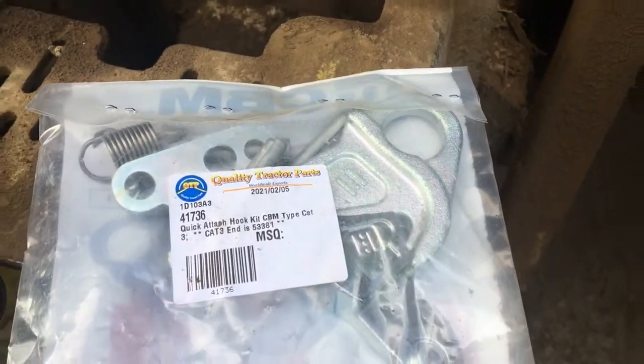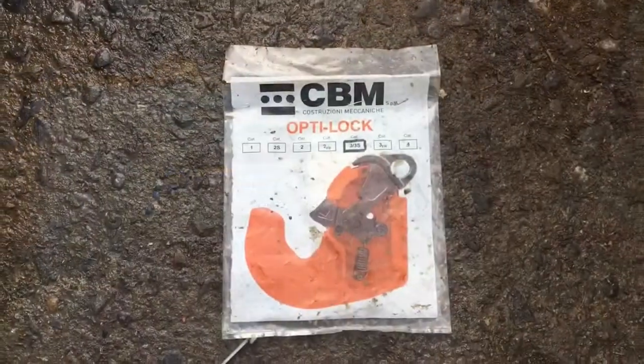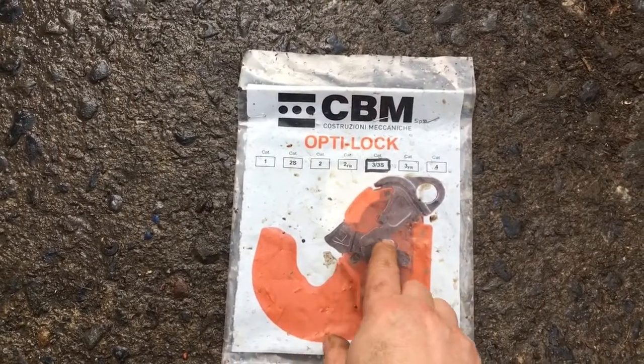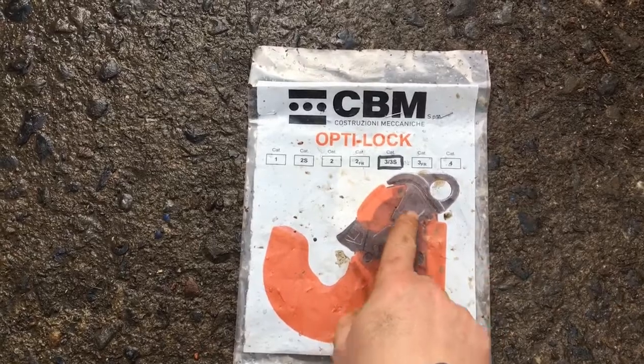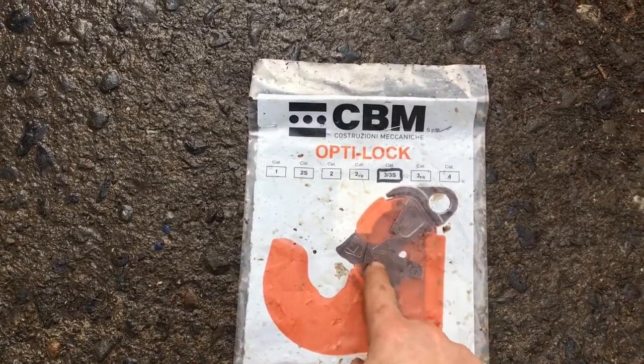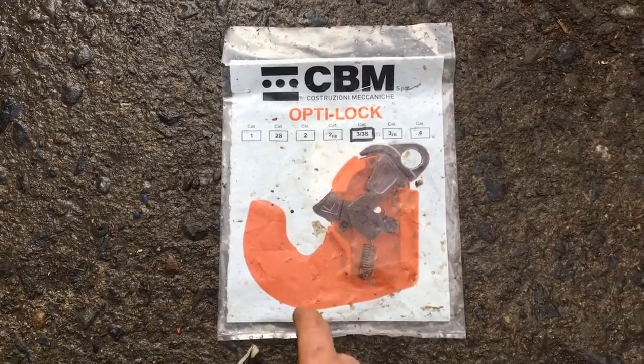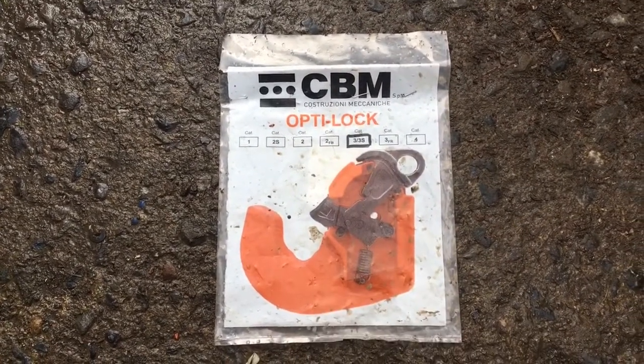Let's take them out and see what we have. For anyone wondering which one I got: this is a cat tree and it's a 3S. The 3S means that this piece here is like a triangle shape. 3FR means it would be a long skinny piece with only a ball or circle at the top. So that's the one I got — this is for the Landini Legend 130.